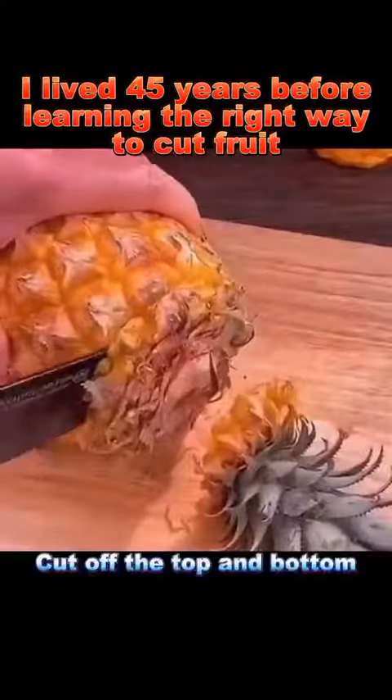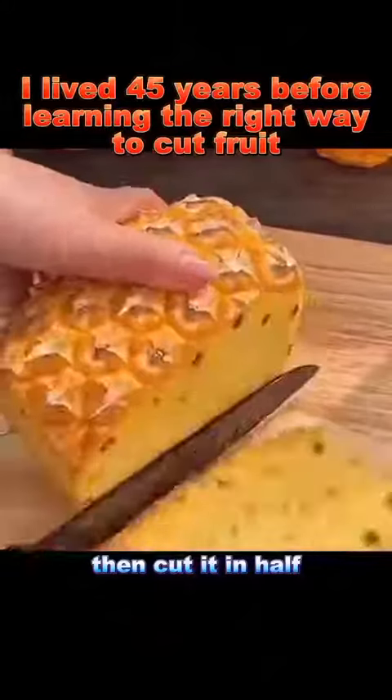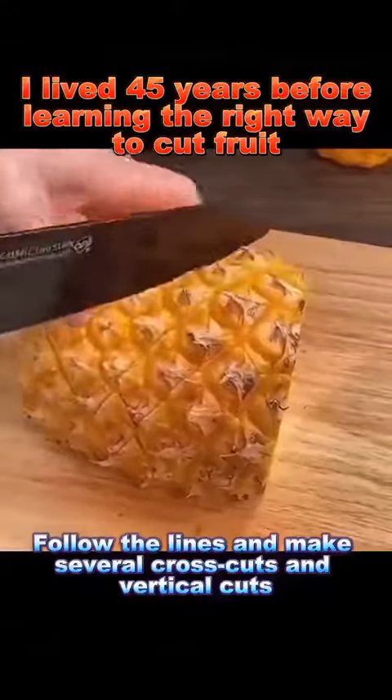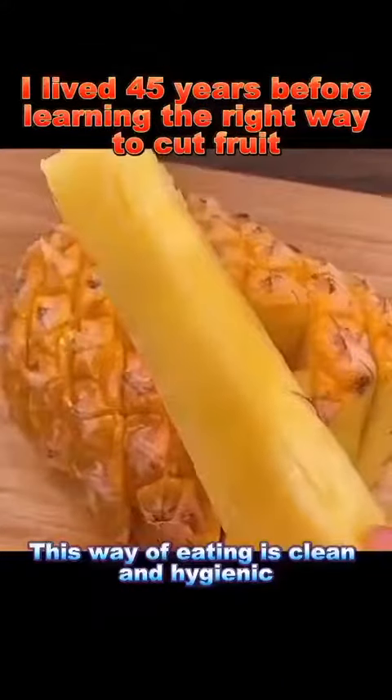Pineapple: cut off the top and bottom, then cut it in half. Follow the lines and make several cross cuts and vertical cuts. This way of eating is clean and hygienic.